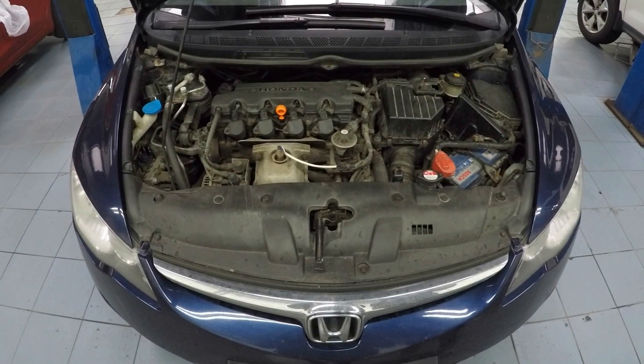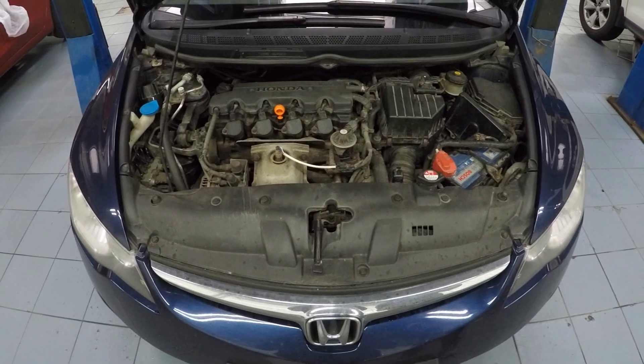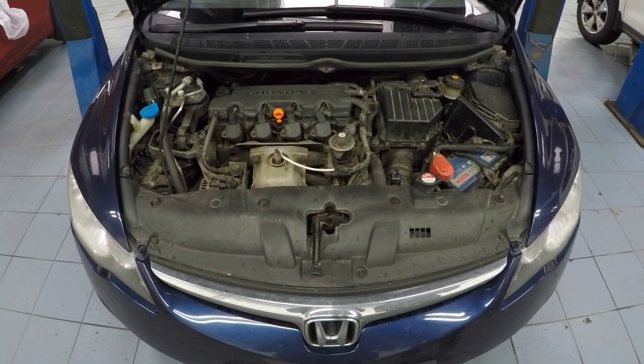Hello everyone! In this video I'll show you throttle body cleaning and idle learn procedure for an 8th generation Honda Civic with 1.8L engine.